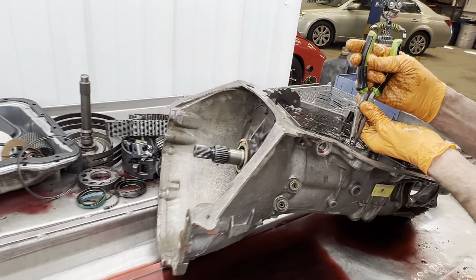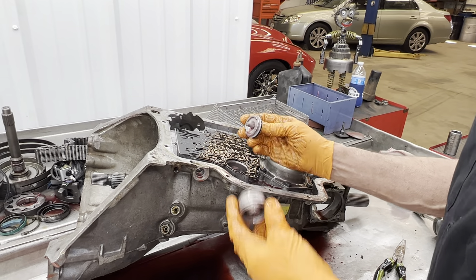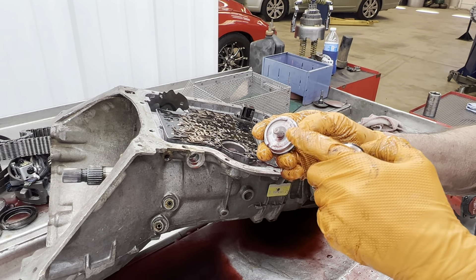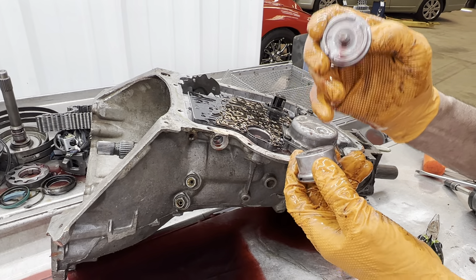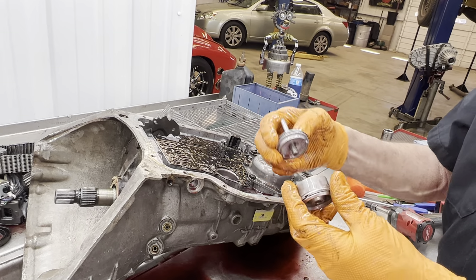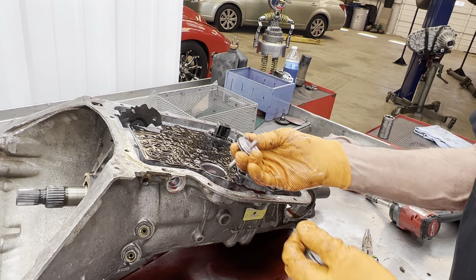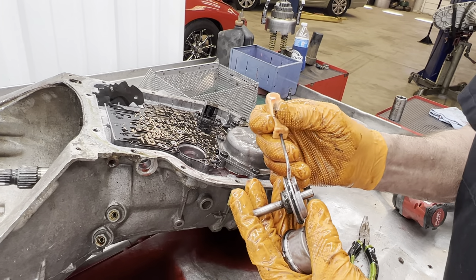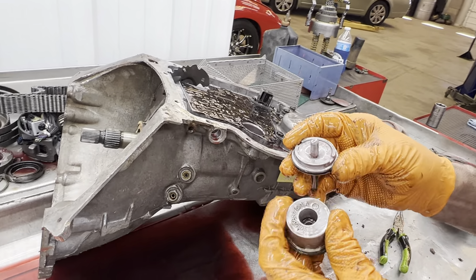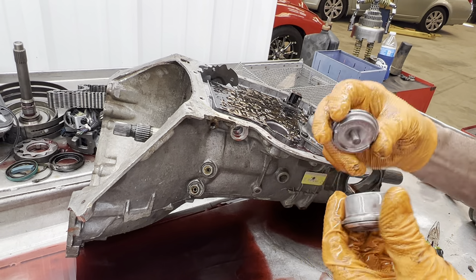This is something you really want to learn, especially when you start swapping parts. They make two servo pistons for the band and two accumulator pistons for the valve body — flat or with a raised part on the piston. If the raised part is on this side you have to have a flat here, and vice versa. You don't want to get these mixed up because if you put a flat here and a flat here, it'll lift up high enough out of this bore and cut this seal. So make sure one of these is flat and one has a raised part on it.